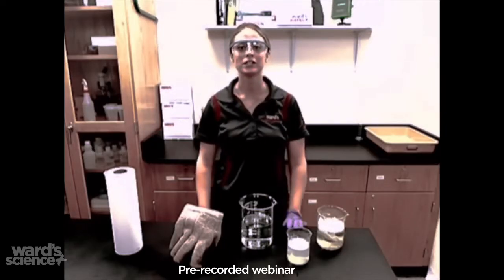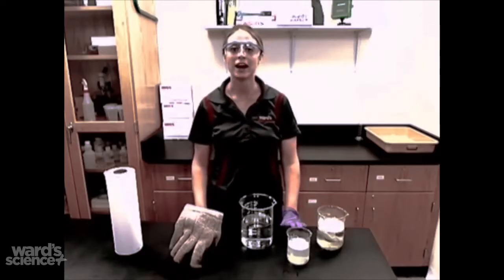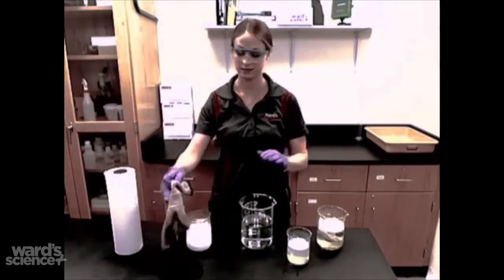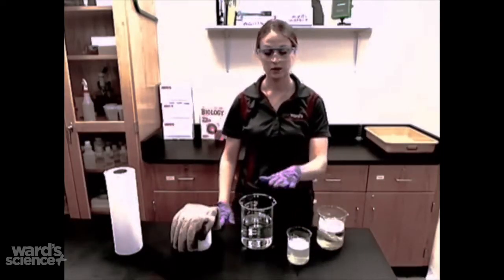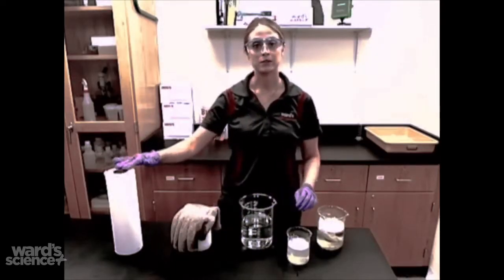Hello, I'm Theresa from Ward Science and I will be showing you a very cool demonstration called the dry ice bubble. For this demonstration all you need is dry ice, a bubble solution, water, a large container, and paper towel.